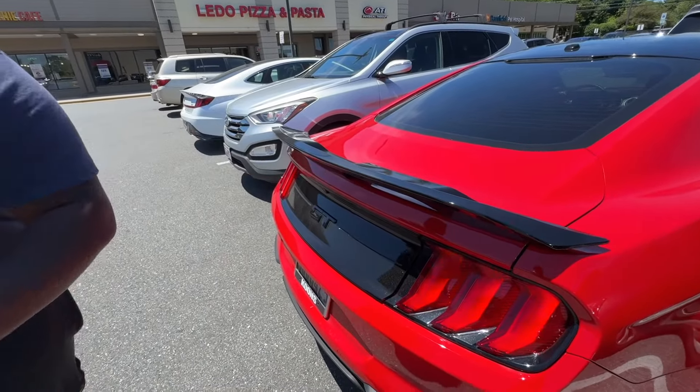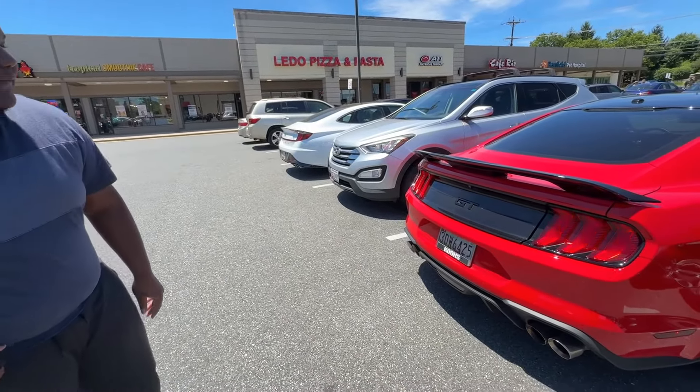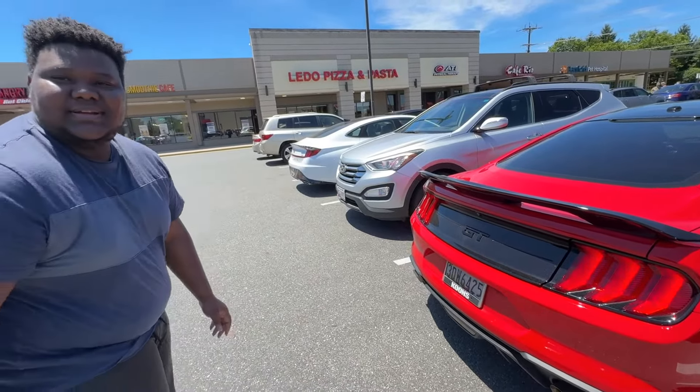Behind this — it's a Flapper. It looks so great. If you remove this right here you'd probably think it's a Shelby or something. Yeah, it looks nice.